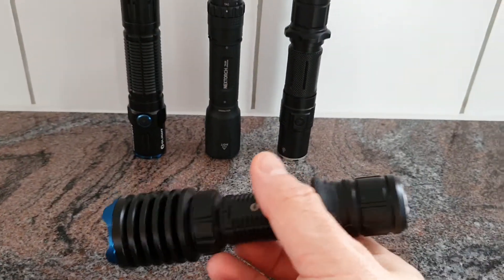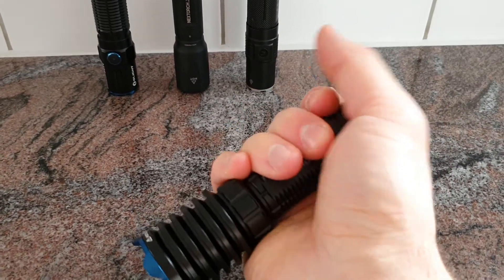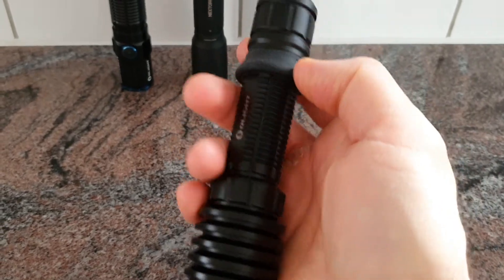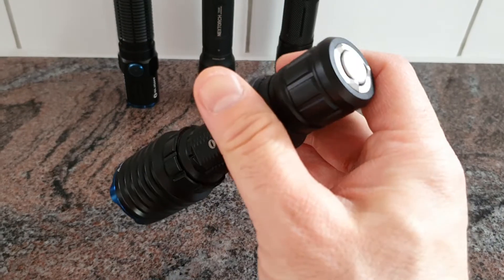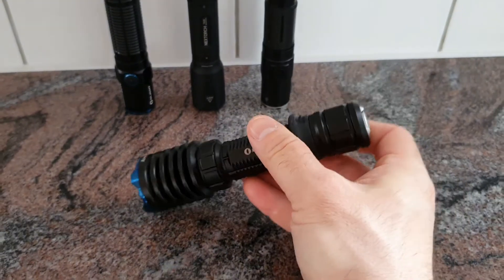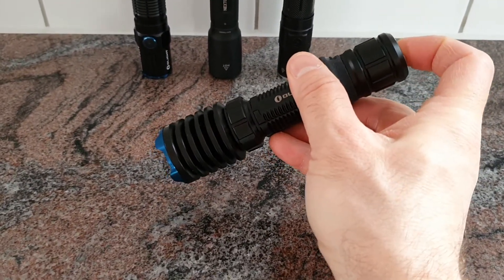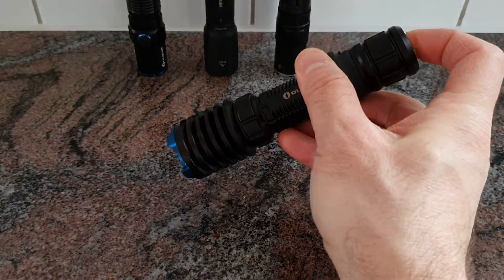The Warrior X Pro is extremely comfortable to hold. It feels very tactical, especially with the additional tactical ring which is included in the package. There is a tail switch that gives you a two-step operation: a half press gives you about 300 lumens, and a full press gives you turbo.